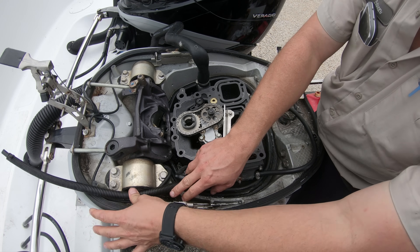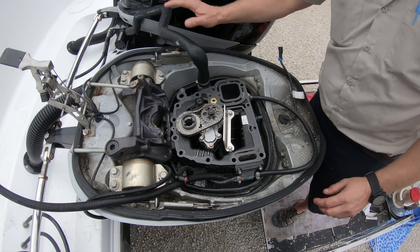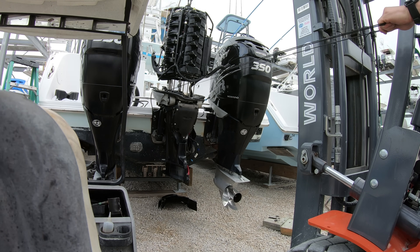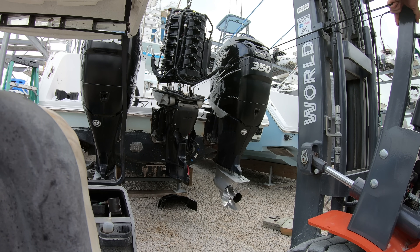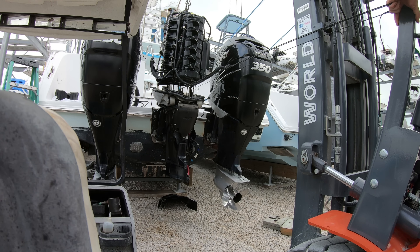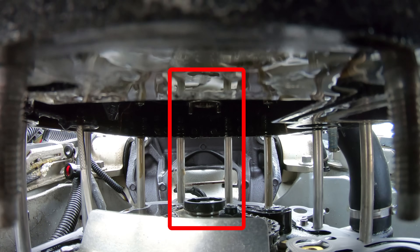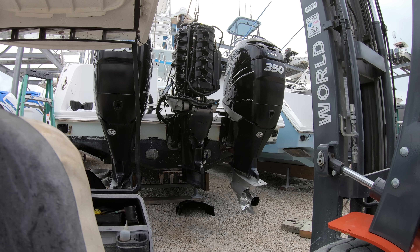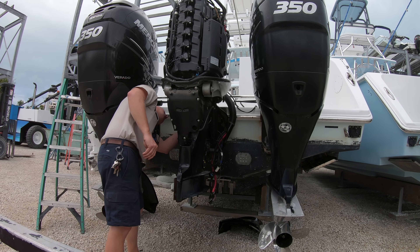Working by yourself you find ways to get the job done. Get the base gasket in place and then with the power head close to being on, tie a string to one side of the power head bolts, then loop it back and around the bolt on the opposite side. Now you can stand back and lower the power head down, guiding it with the strings to get the bolts lined up into the holes. Make sure that the two spaces on the drive gear line up with the two pins on the bottom of the power head, then set the power head down until it seats all the way down.